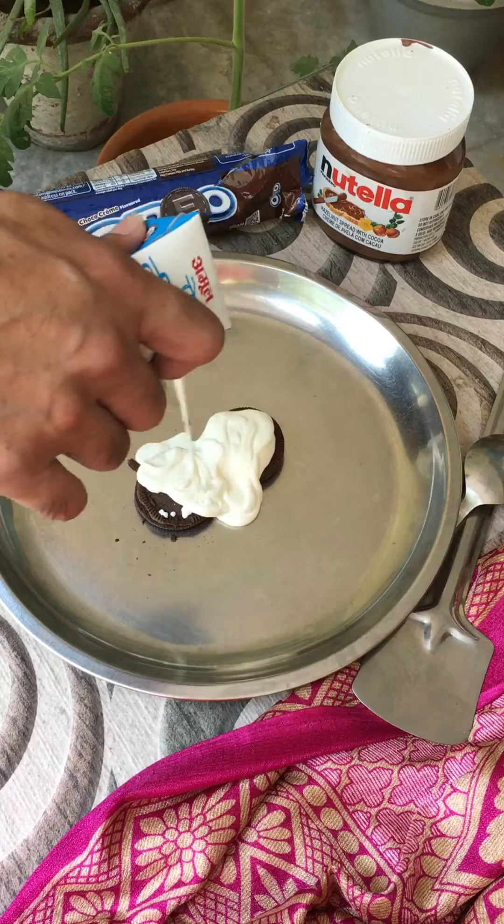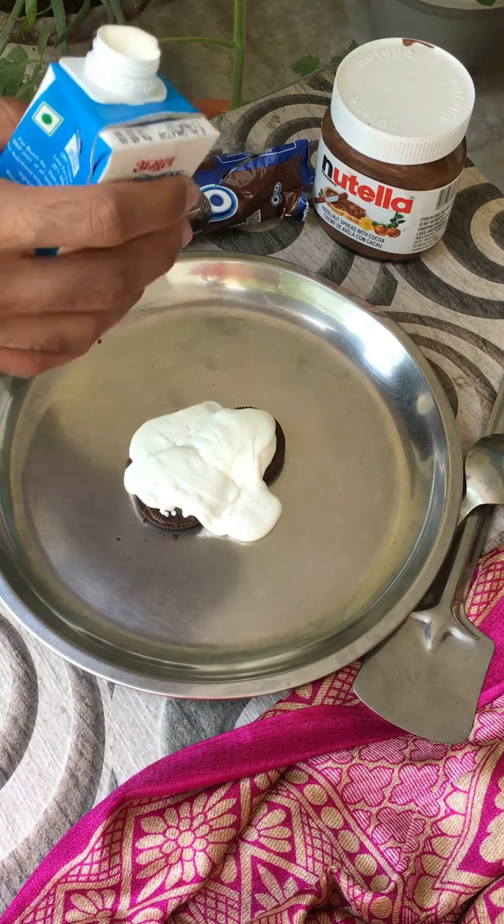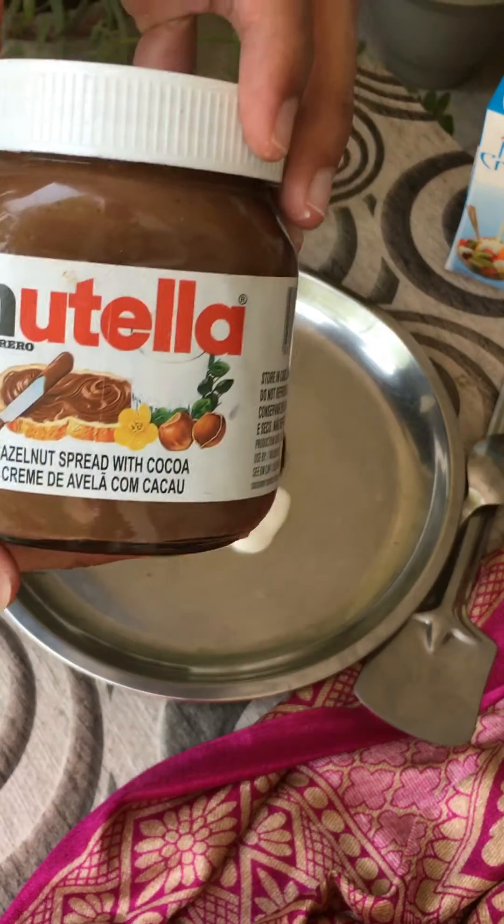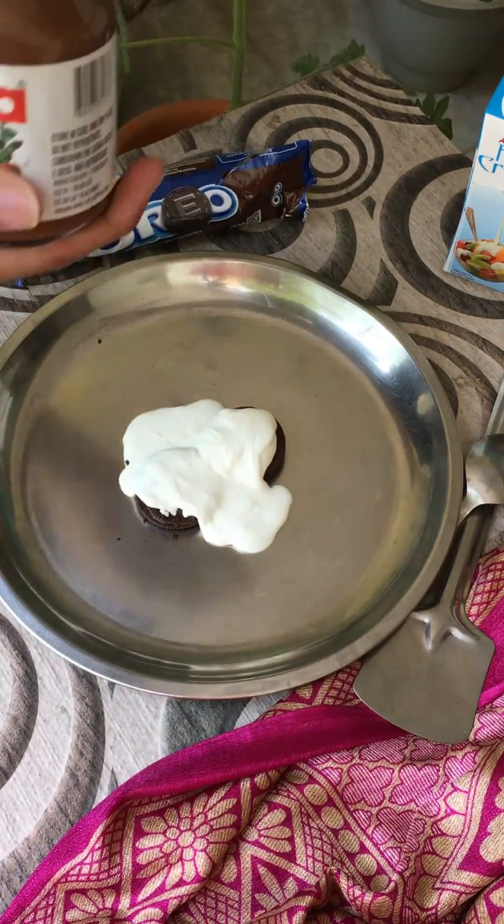I have a recipe I've been trying out to see if ice cream rolls can be made. Now I will add Nutella — I have a little Nutella. Now we will crush it and create a thin sheet so that the rolls will come out fine.